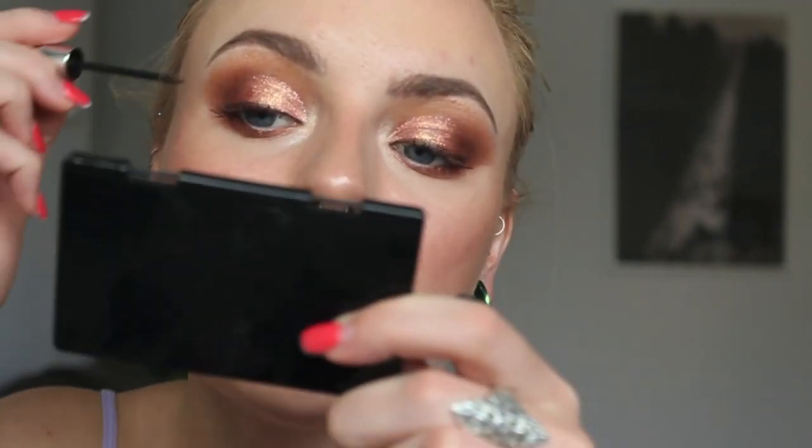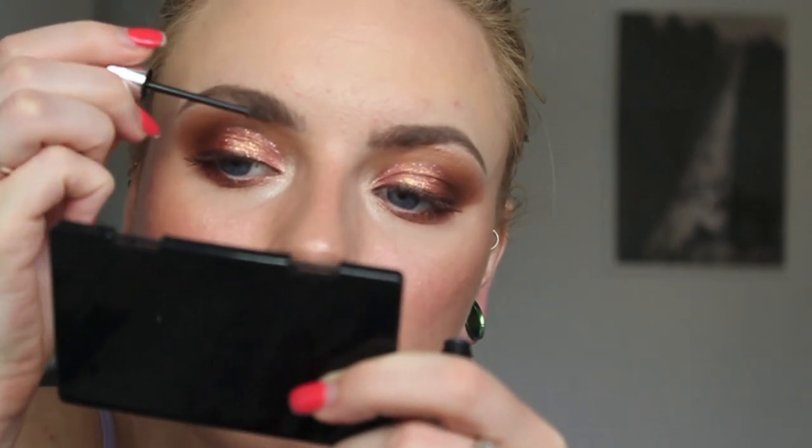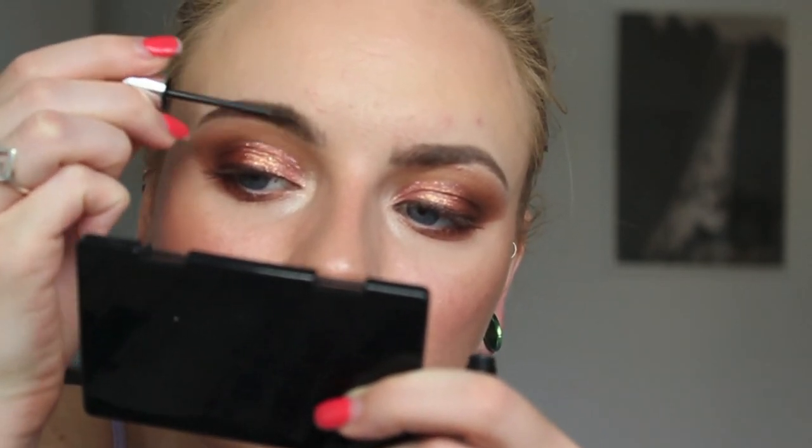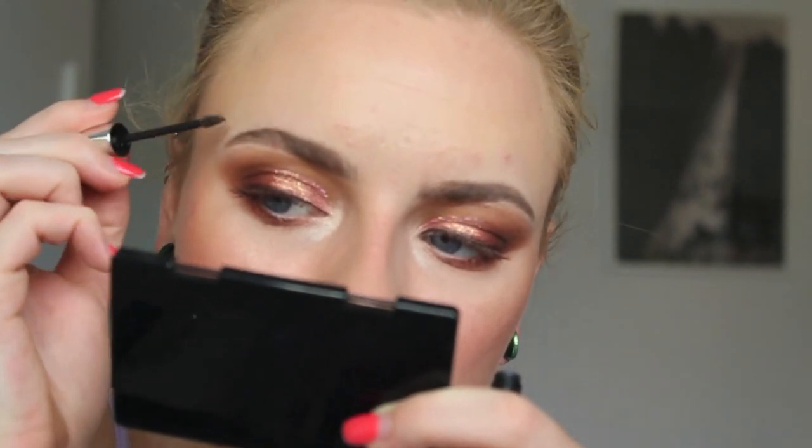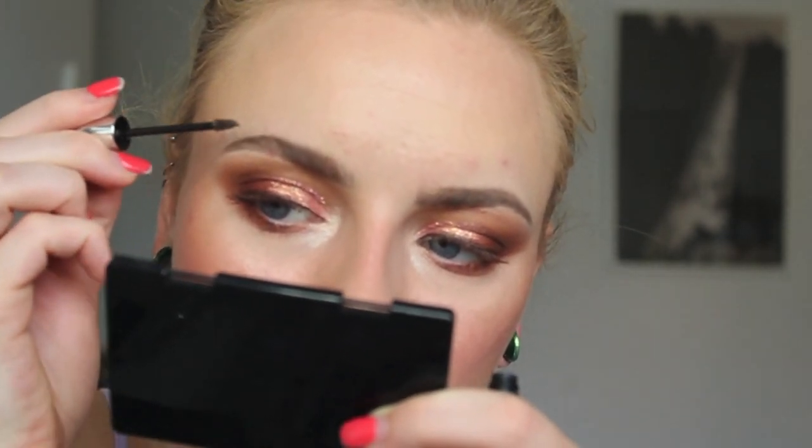Now that my eyeshadow is done, I can go in with my Gimme Brow from Benefit — same thing as always, number three. I'm just going to run this through my brows in an upward motion, giving it that fluff, that volume, that texture, and that longevity.